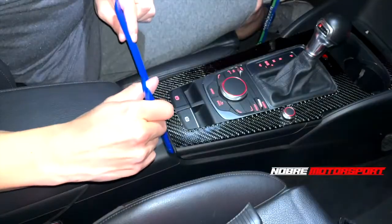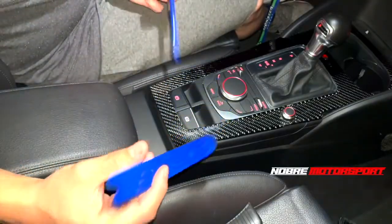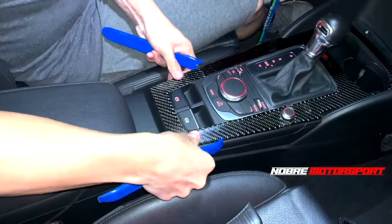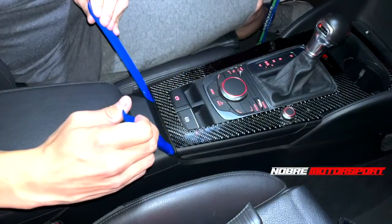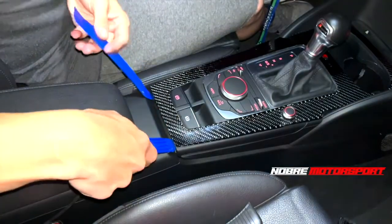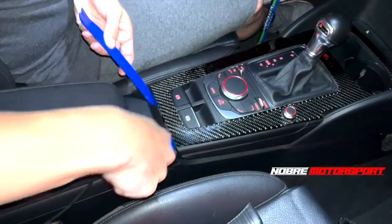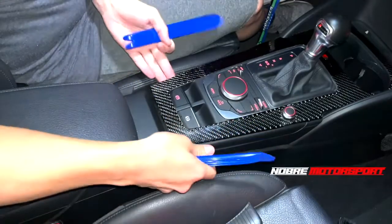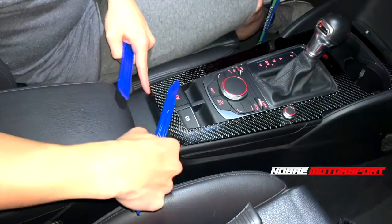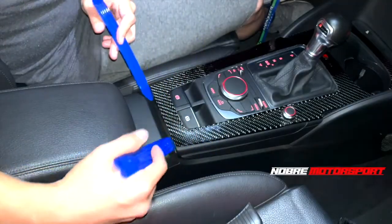What you're going to do with them is fit one here first - lower the armrest and push it all the way back for a better grip. Then fit these keys here in this part. I loosened it a bit because it was quite hard to loosen. The keys go in the bottom part here, then we will use them as a lever to lift it. Look for these plastic keys - they're inexpensive and easy to find. Place it here and push it up.